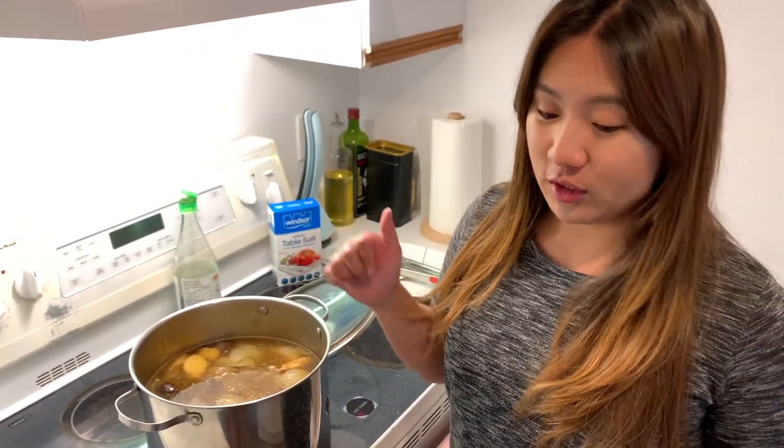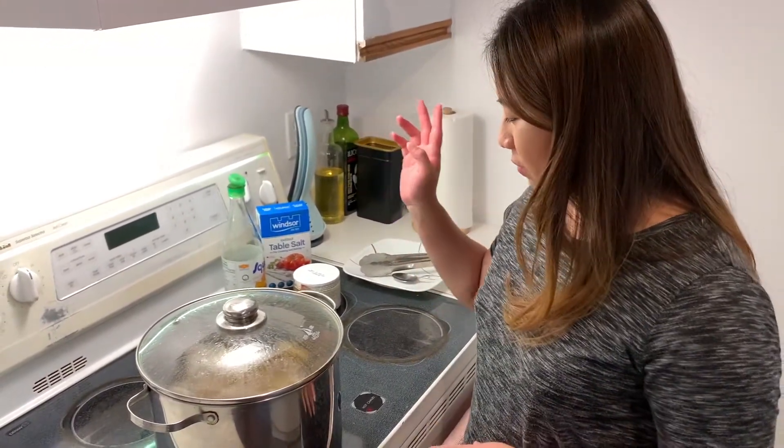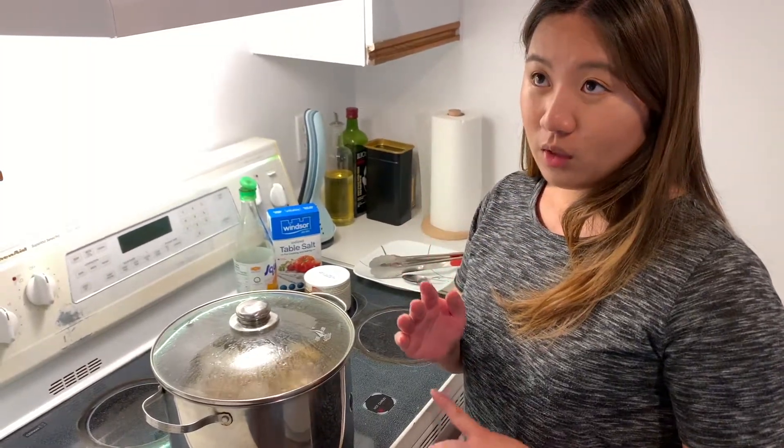Now I'm going to take out all the ingredients I put in — including the beef bones, ginger, onion, and herbs. It has been two and a half hours now. I'm going to add yellow rock sugar, fish sauce, and also salt.